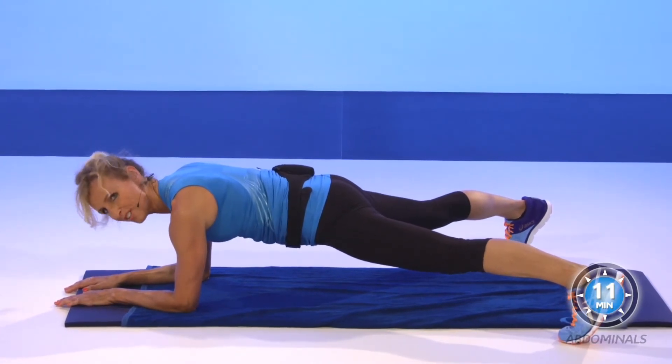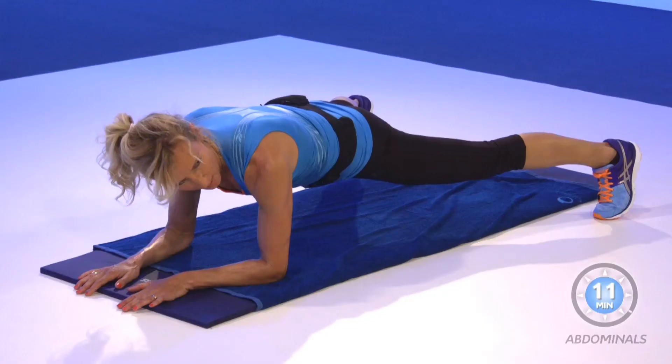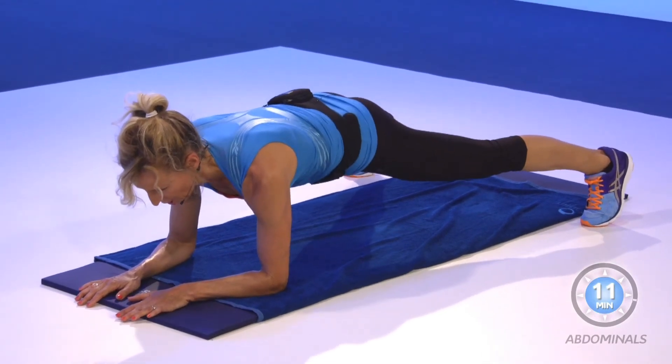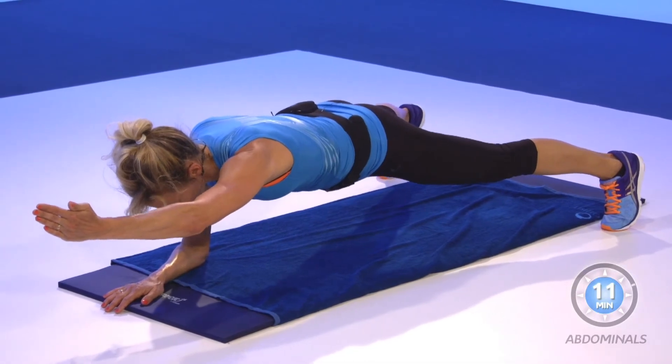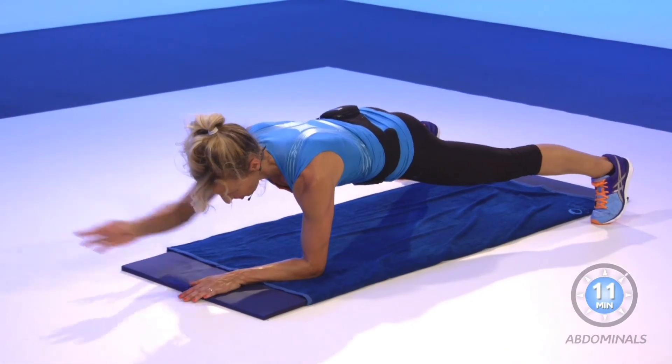Your mission is to lift one arm. In four, three, two — lift one arm. Change, lift the other one. Change.